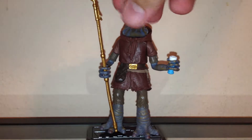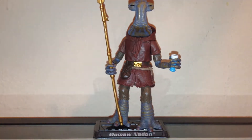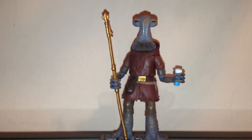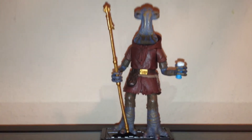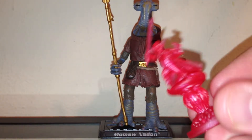Let's just take a brief look at the figure. Very cool. This is an updated version of the Power of the Force 2 Hammerhead that we did see in 1996 or 1997 — I'm not too sure on that. Let's just take a quick look at some of his accessories. He does come with a random hologram figure.